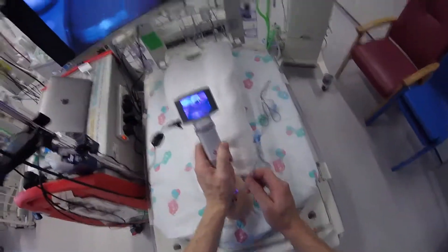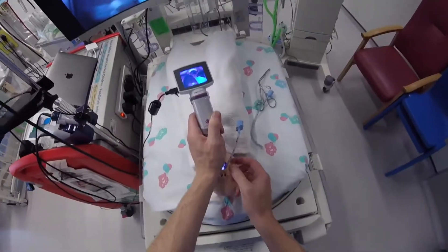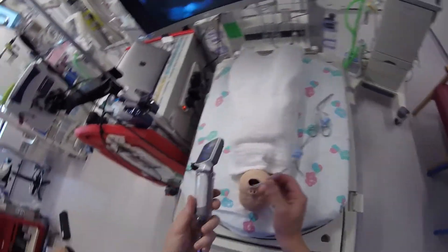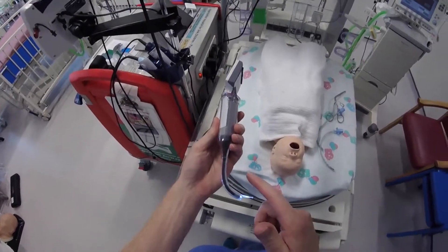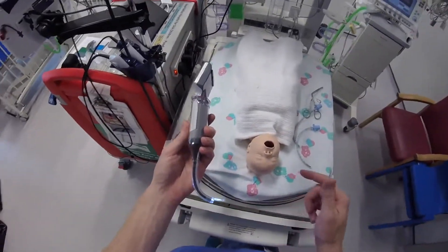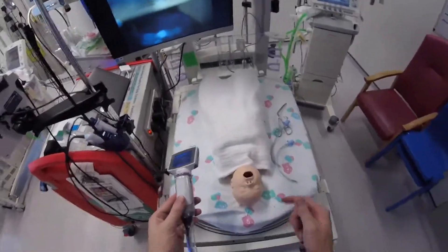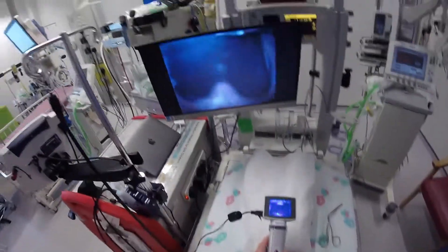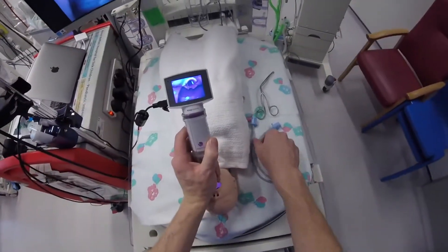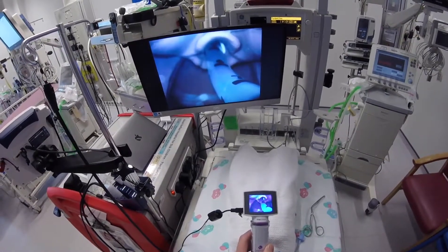If I go into the vallecula here, I've got a lot of control over this, and it's one of the nice things. Even though it is a hyper-angulated blade — normally one of the difficulties is getting the tube to the cords — with this KeenVision, it doesn't seem to be a problem. I can use this tube without a stylet and there's no difficulty passing it.